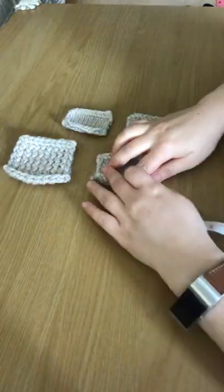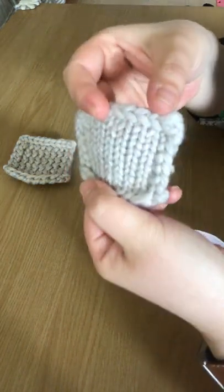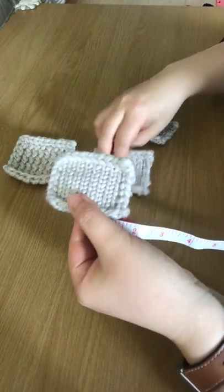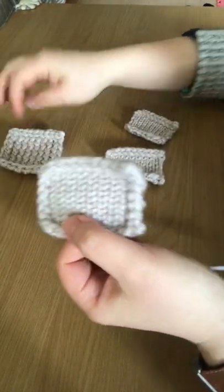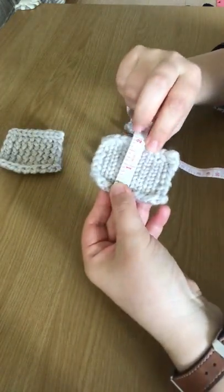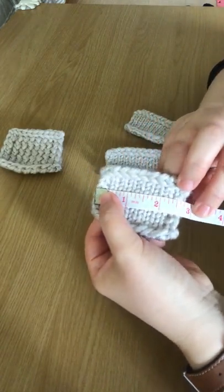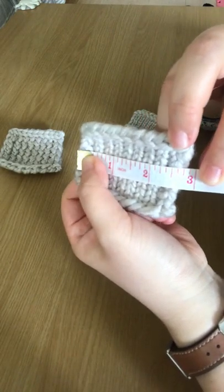The next one I'm going to show you is the u-wrap. This one is made using the u-wrap technique, and you can see it's a bit tighter than the true knit and also a lot tighter than the e-wrap. In terms of measurements, with the u-wrap you have about two inches length-wise with ten rows of knitting, and a little bit over two and a half inches width-wise for ten stitches.